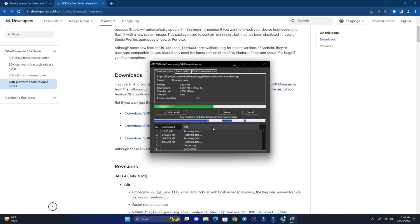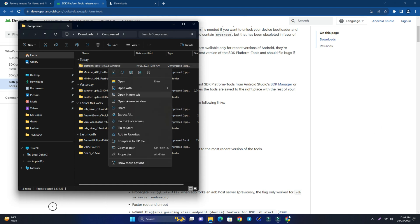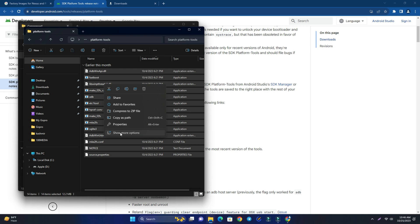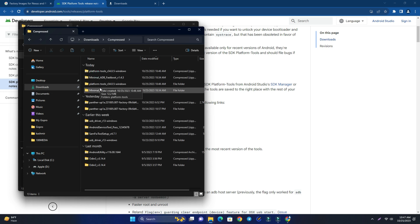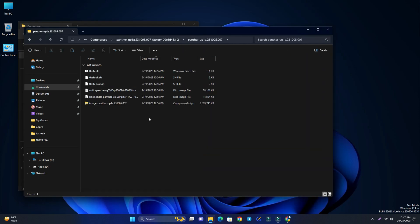Start the download. Once done, open the folder and extract all the files. Copy all the extracted files, then paste them into the firmware folder — the firmware folder is right here.